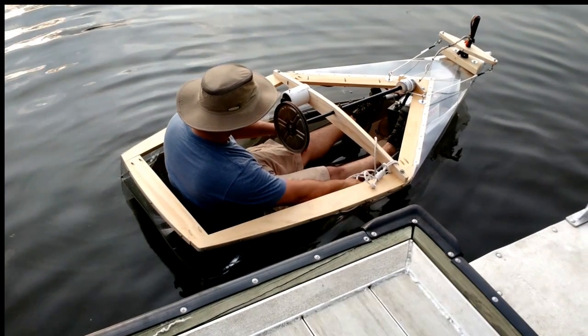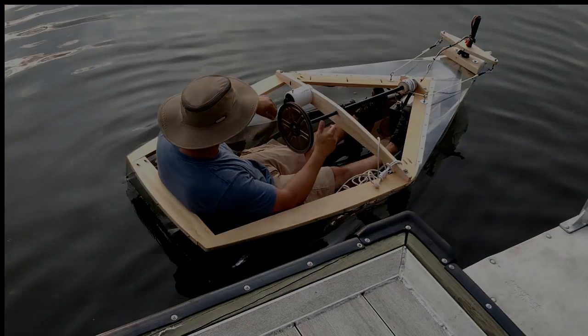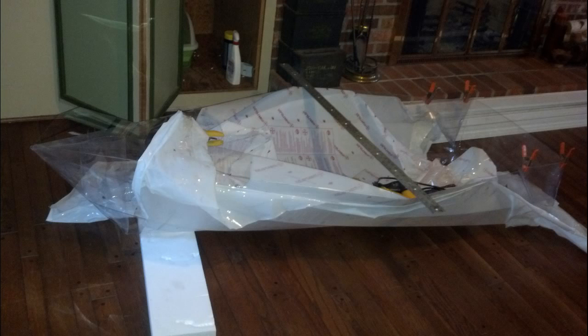Today I'm going to share with you my second prototype clear polycarbonate boat. If you're interested in the first one, you'll find the link to that in the upper right.